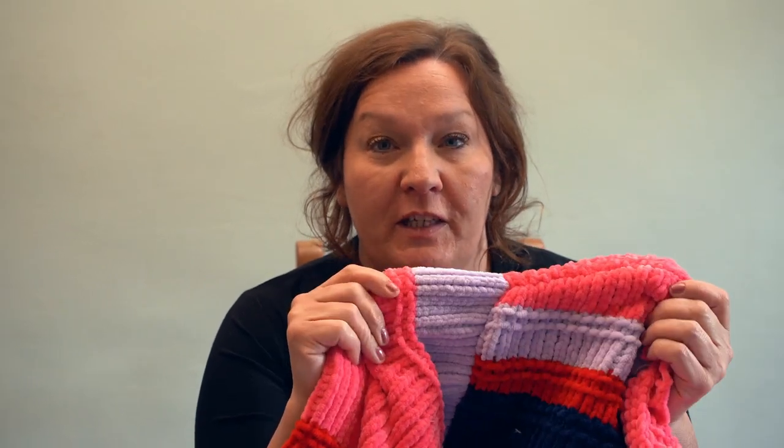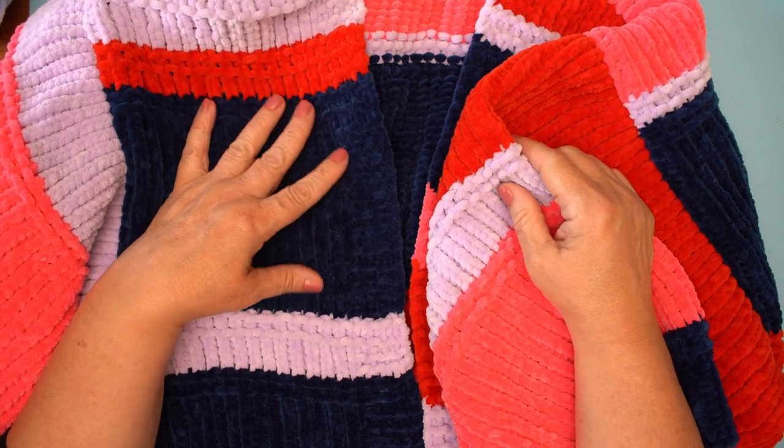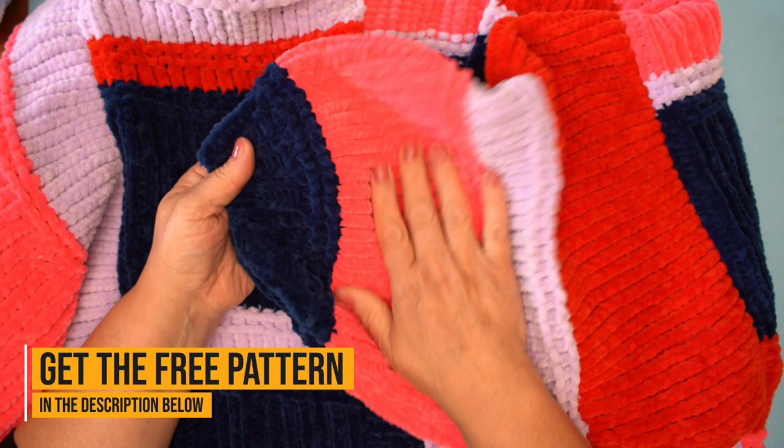Join me and come and learn the stitch repeat for this oh so dreamy cardigan in Paintbox Chenille. It's gorgeous. Let's have a look at this gorgeous cardigan. This is the Oh So Dreamy Cardi and it truly truly is.